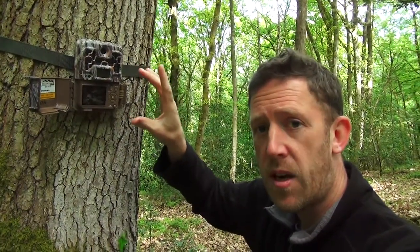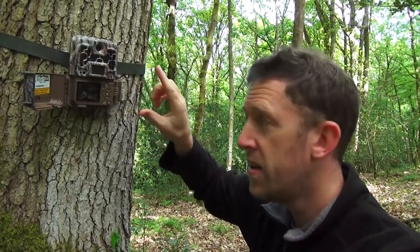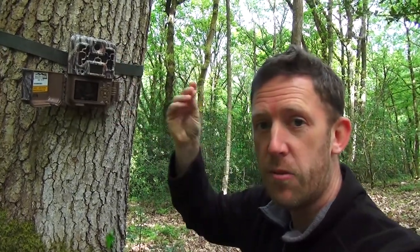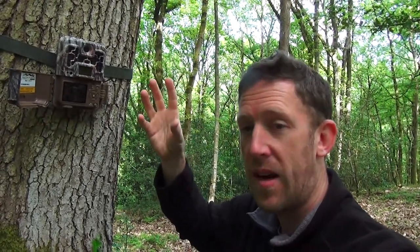One of the other camera traps that I'm really keen to promote at the moment is the Browning Reconforce Advantage. These things are really useful bits of kit — they've got really good infrared level control so we don't end up with really overexposed footage from camera traps.